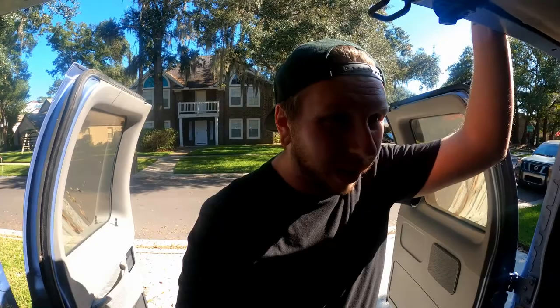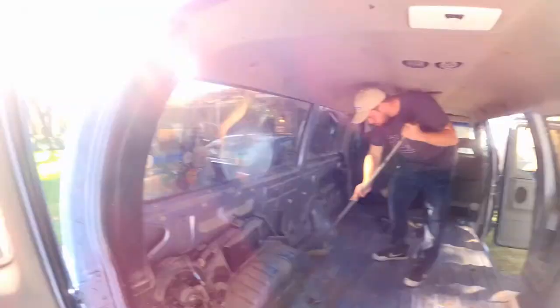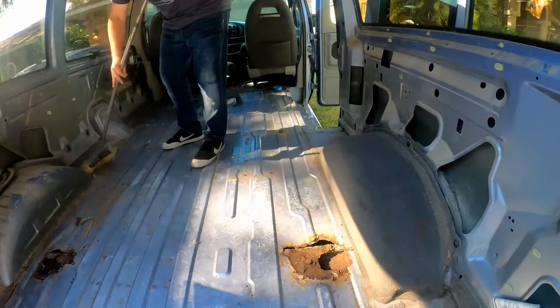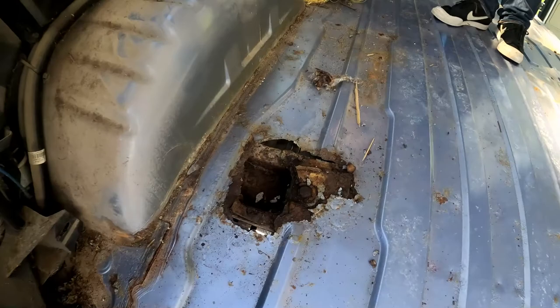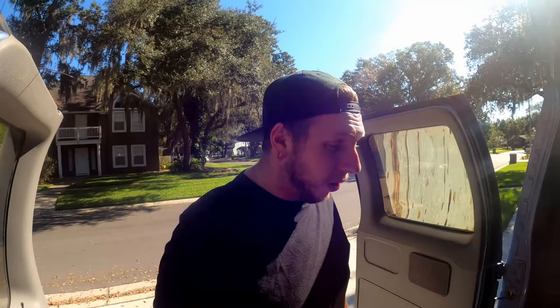Good morning guys, it is day two of the van build — officially one week after purchase. Carter is sweeping it out right now. The main goal for today is to patch up the rust, which you probably saw from our other video. We went out and bought a welder on Black Friday from Harbor Freight, so we're gonna see how well that works and test our luck with some patching. Let's get to it.